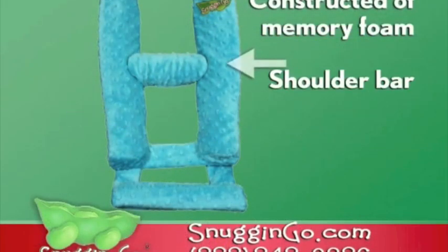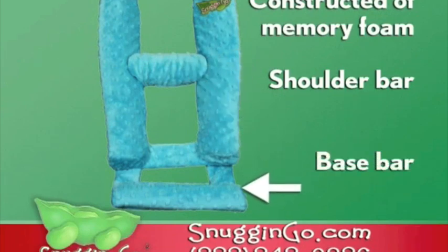Constructed of memory foam, the shoulder bar crosses behind the baby's shoulder blades and gently pushes the chest forward, opening the airways. The base bar cradles the baby's bottom, reducing slouching.